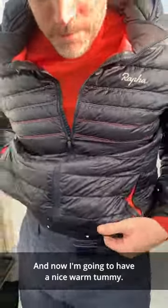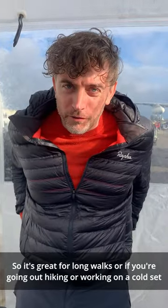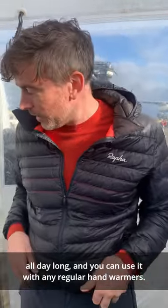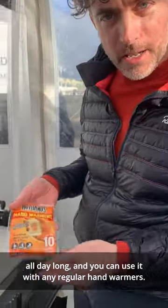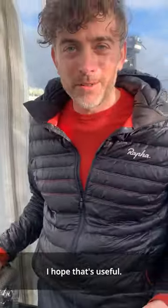Now I'm going to have a nice warm tummy. It's great for long walks, or if you're going out hiking, or working on a cold set all day long. And you can use it with any regular hand warmers. Thank you very much, I hope that's useful. Cheers.